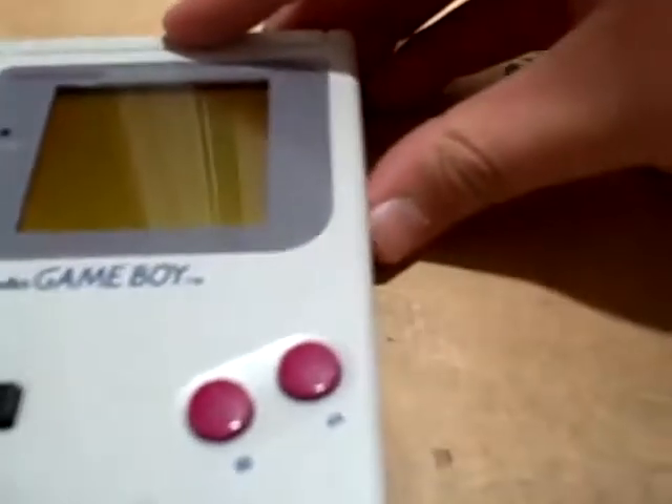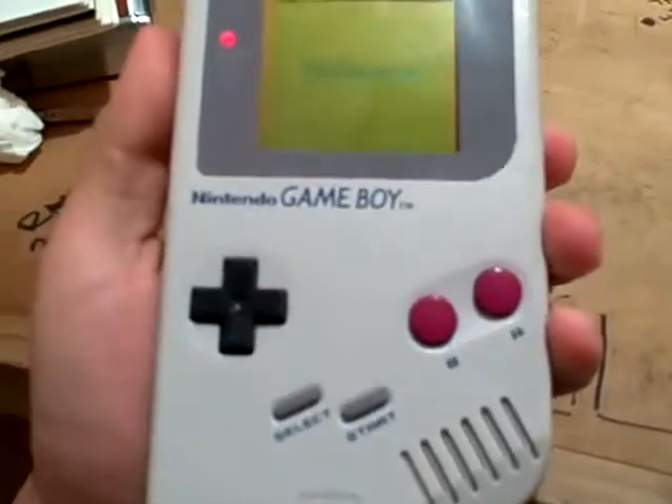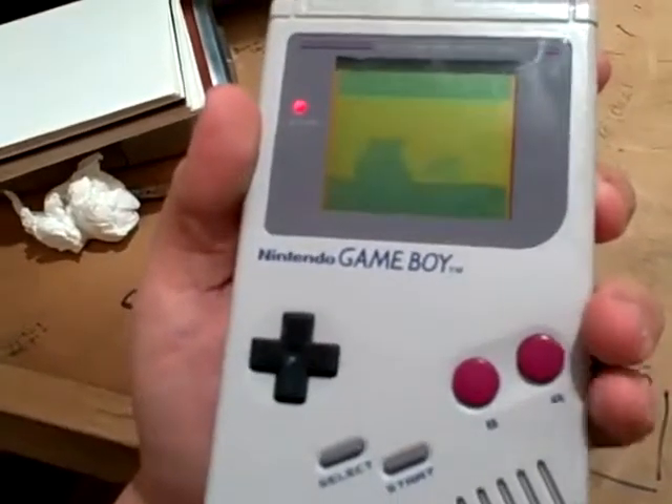Alright, moment of truth. Let's see if this one works. I'll plug that in. Now I'm just going to turn up the volume just about all the way. I'll put in these headphones and I'll make some noise if they work. Previously these were only working in the left channel and the right was dead. I've only got a pop in my left ear. I didn't fix it. Well, it was worth a try.